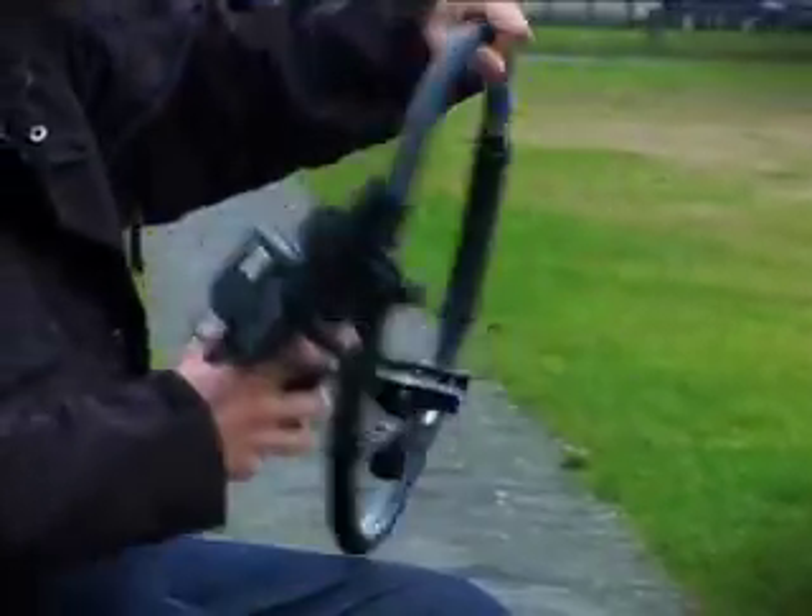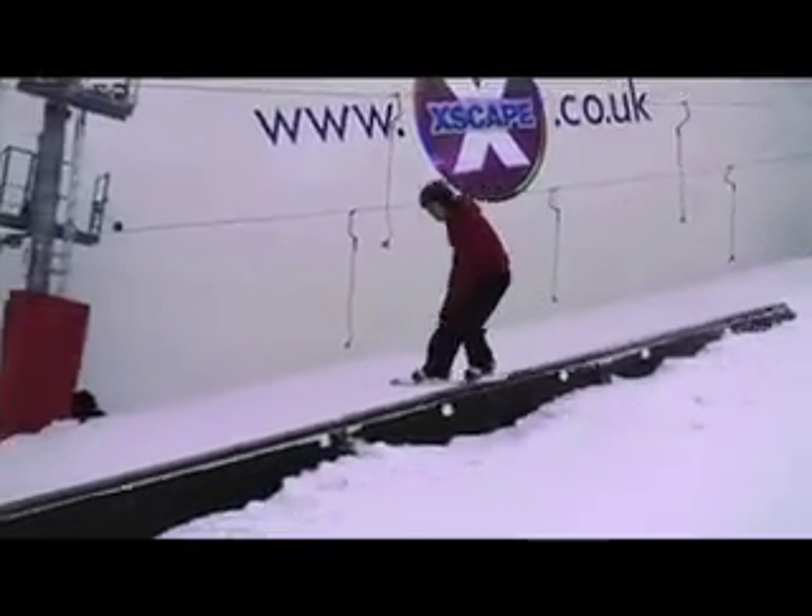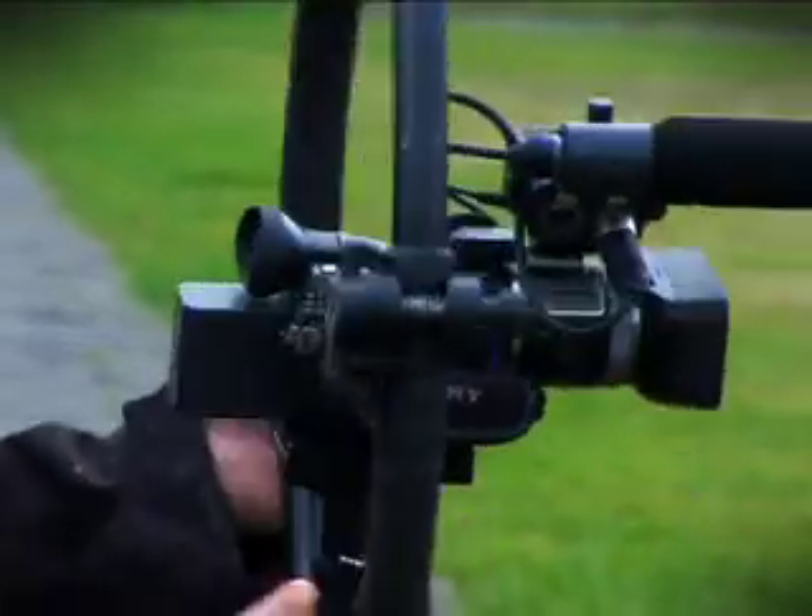I've been lucky enough to have found this. It's a Manfrotto Fig Rig. It was designed by Mike Figgis, the director, and it's been manufactured and sold by Manfrotto. It's essentially a solid frame to enable you to get a bit more stability and a wider grip on a small camera.